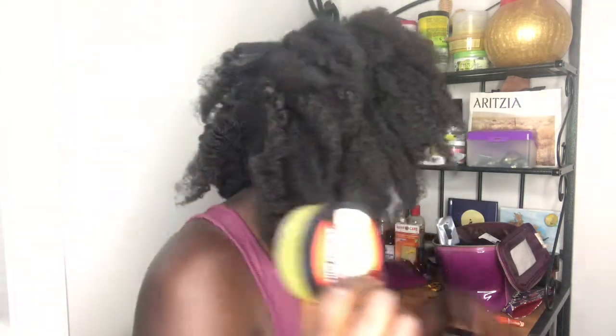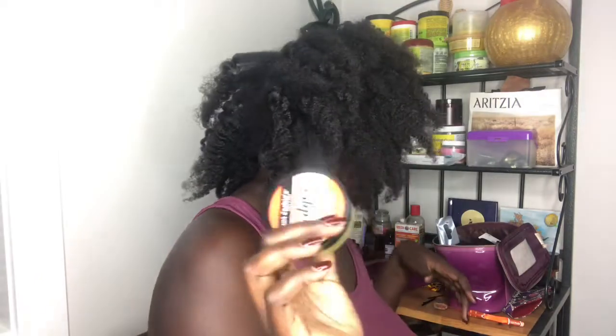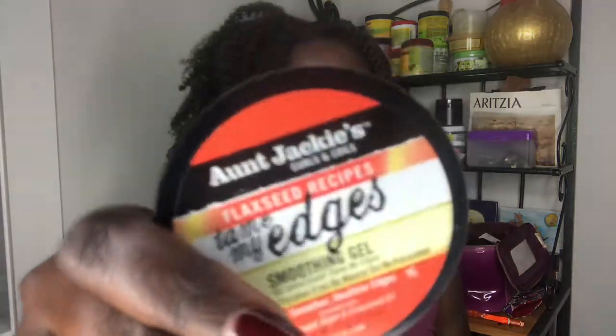I'm going to try this on my edges because I haven't used edge control for a while — my old one is finished. I want to try this one here. I got this edge control from Uptown Party, it's a store slash hair product place in Vancouver, New West. I'll put the details down below so you guys can go and buy products from them.